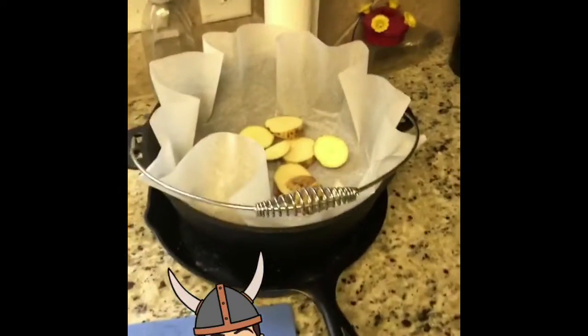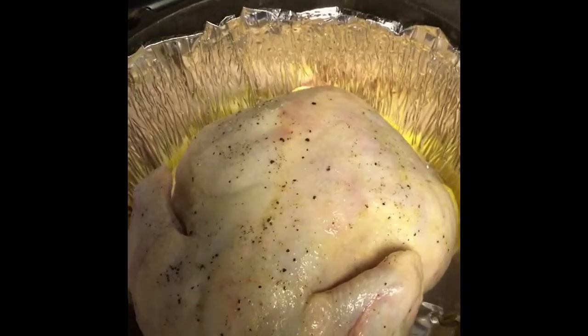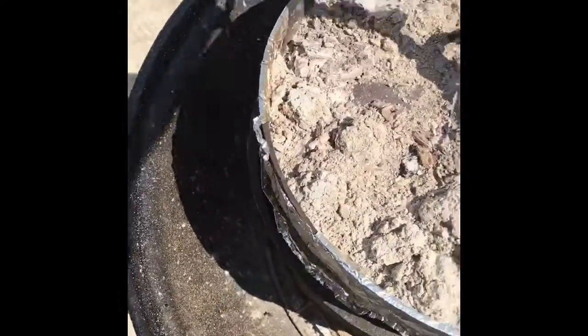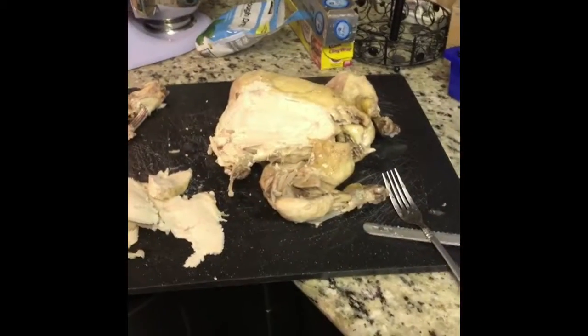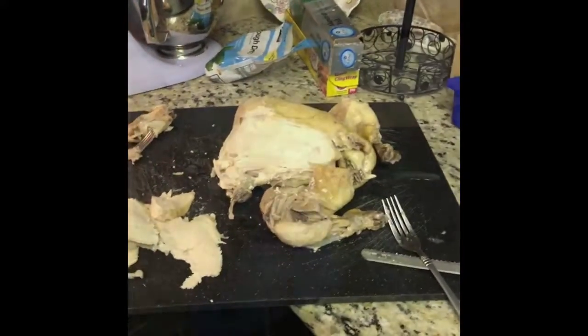Trying a new recipe. It's gonna be a bunch of veggies. We're gonna do Dutch oven chicken today. Get the veggies all cut up. Now the chicken's all prepared, now I gotta get the coals ready. Get the veggies done. And the chicken is getting Dutch oven lemon pepper chicken. Can't wait.